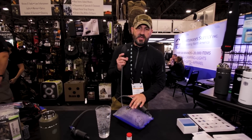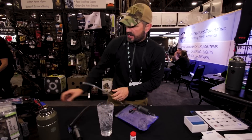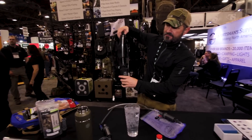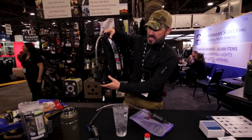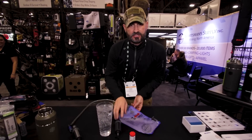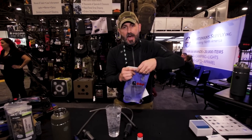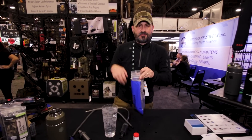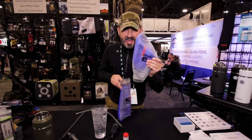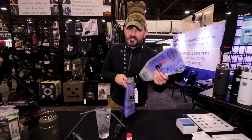You can't easily clean a traditional hydration reservoir — they turn into petri dishes. Not a Geiger Rig. You hit this button to let the air out, or pop it off the end of the air tube — it's done right here on the pack straps, which Velcro right to any pack strap. You reach inside, disconnect your tubes, pull the reservoir out of your pack, slide the slide top off, and grab it like a sock from the inside. They flip inside out for easy cleaning — you can even throw them on the top shelf of a dishwasher.